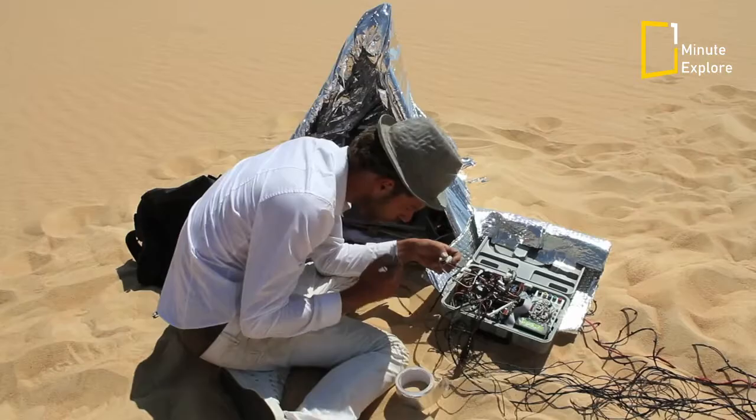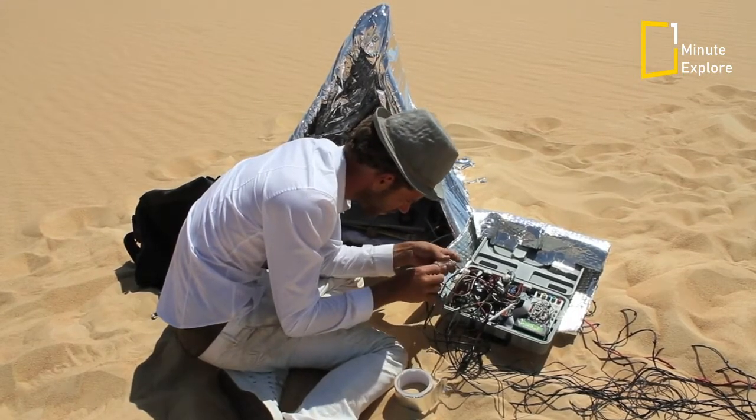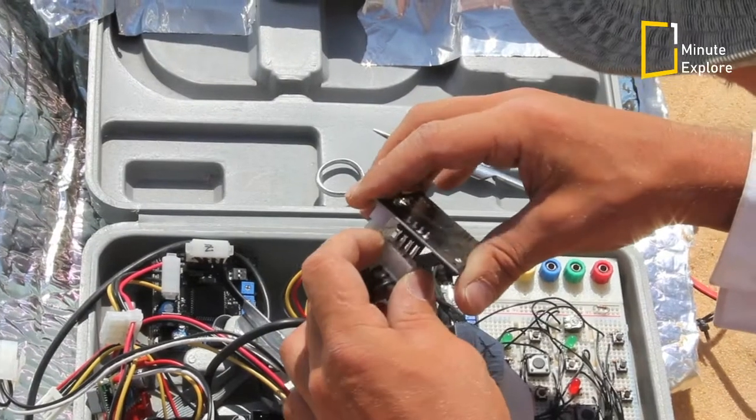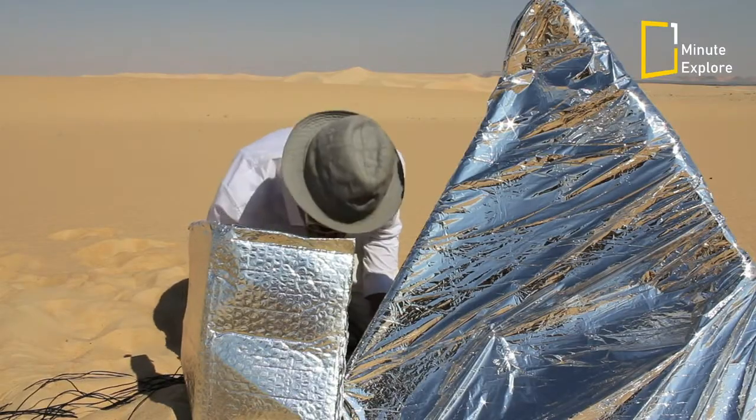Whilst not providing definitive answers, this experiment aims to provide a point of departure for fresh thinking. Called the Solar Sinter, the machine is based on the mechanical principle of a 3D printer.